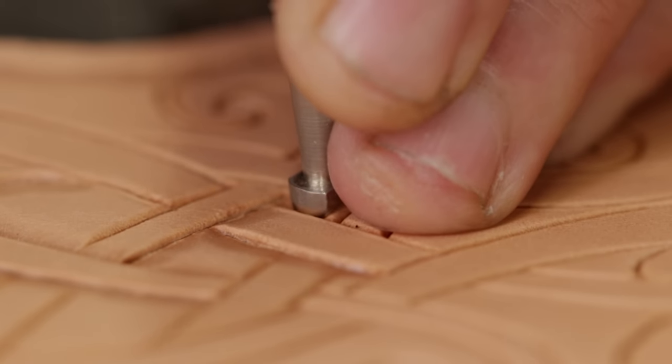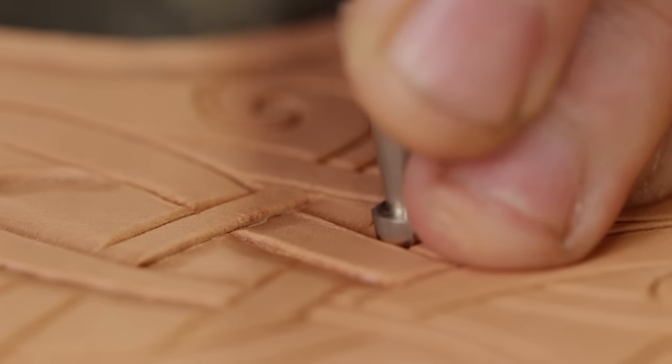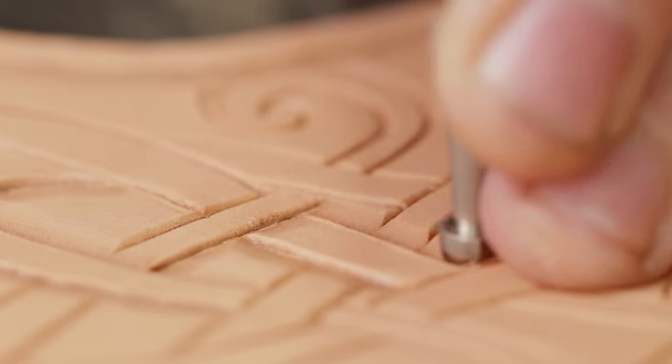For those of you seeing a video of mine for the first time, I do lots of leather carving. You have to wet vegetable tan leather only, and then you use the appropriate tools to make your design, as you can see here.